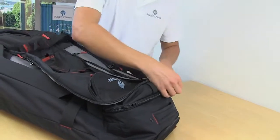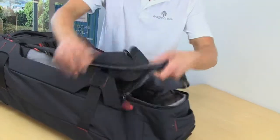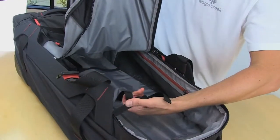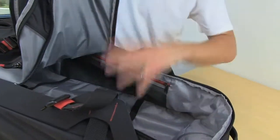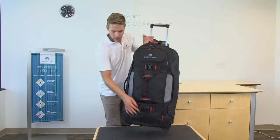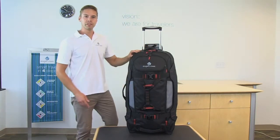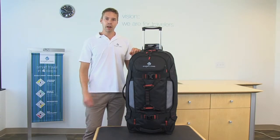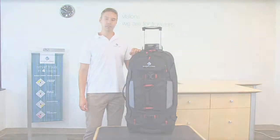The main compartment also has those two-way lockable zippers, and there's just a ton more space in here to pack, with compression straps to help secure the load and a lot of space to pack with that packing system. The Gear Warrior is backed by our lifetime warranty. For your luggage, packing, and travel accessories, or everyday bag needs, shop Eagle Creek Gear.